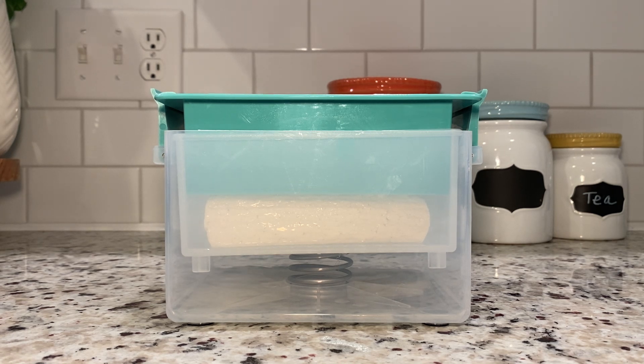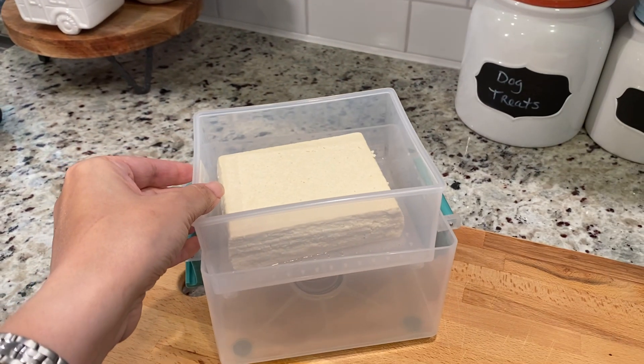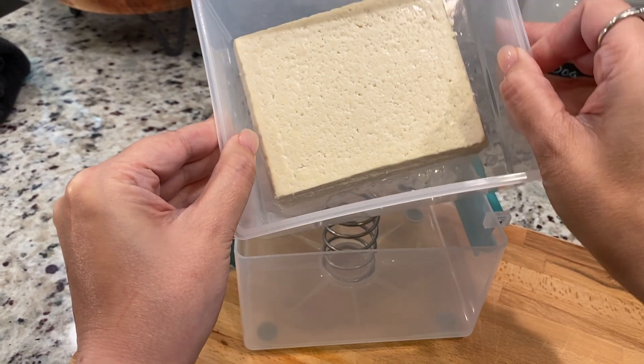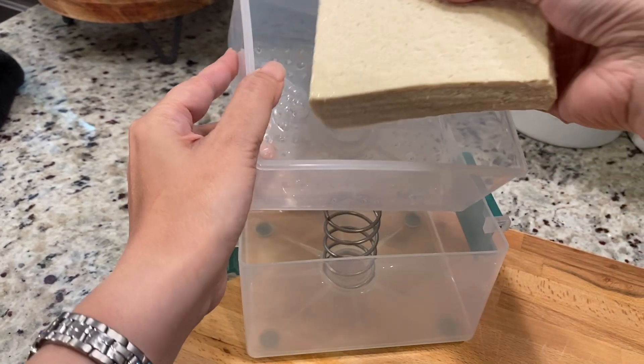Once the time is up, open the press and carefully remove the tofu block. You will notice now it's much firmer and ready for cooking.